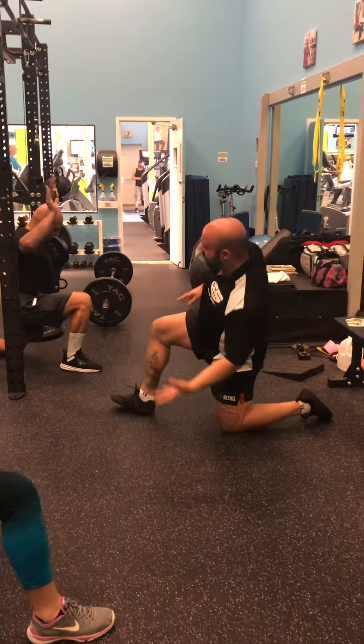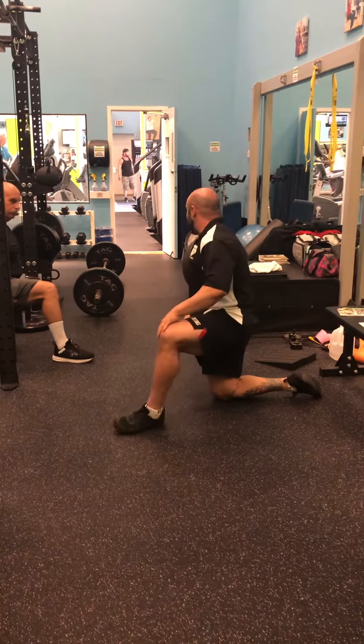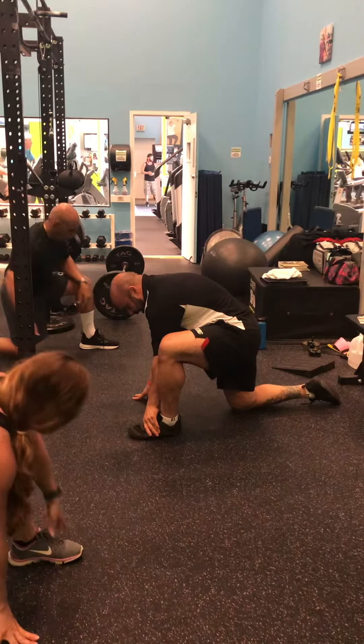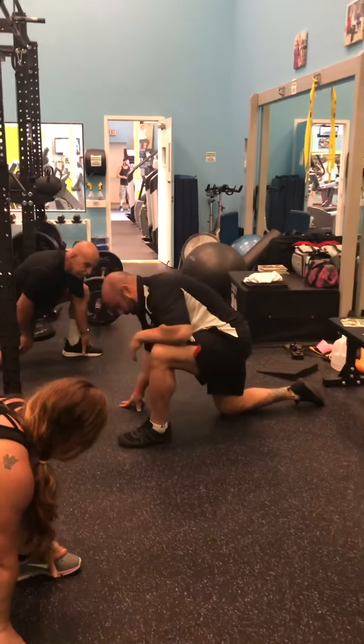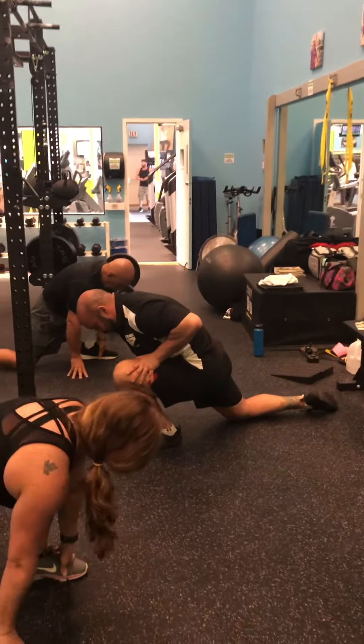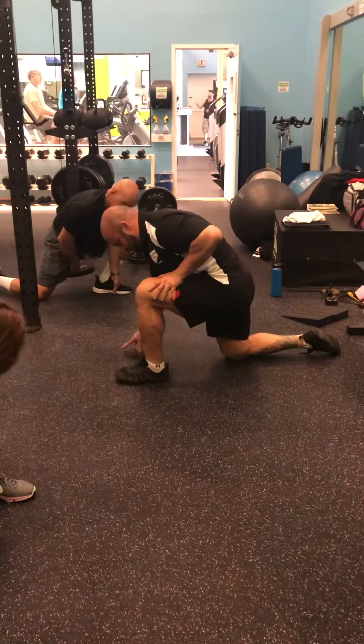We're going to switch sides again. If you have trouble in the squat, one of the things we work on is ankle range of motion, like these ankle rocks. You can actually grab the foot itself or not — you can move with your heel on the ground. We're going to drive the knee as far forward as we can without the heel coming up. We're just working on mobilizing the ankle.